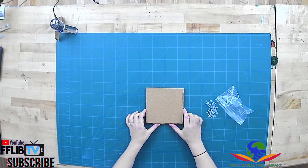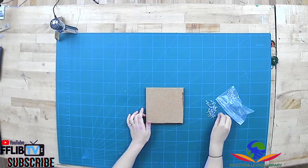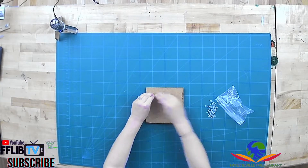For our design today we're just gonna do a letter — we're gonna do a simple T for take and make. So the first thing you're gonna do is take your pins and just start outlining your shape on your square.